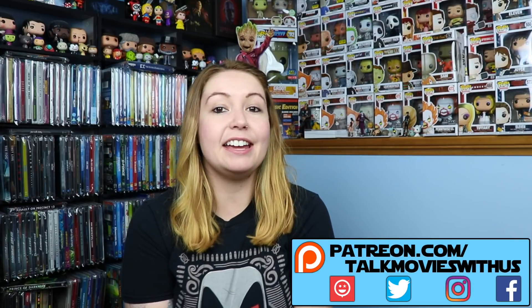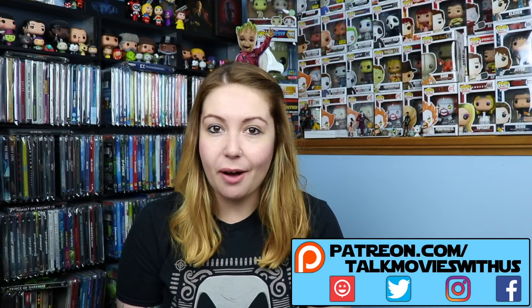Hey, what's going on guys? Ashley with Talk Movies with us here, back again with another unboxing video on this Tuesday. And we did pick up the 4K two-year anniversary steelbook for Deadpool.